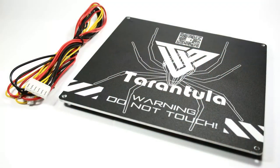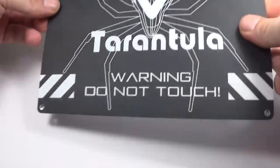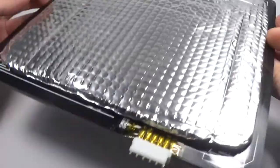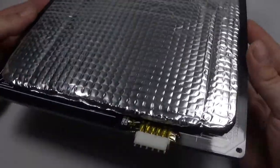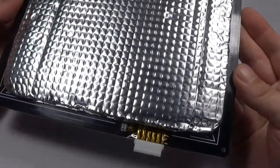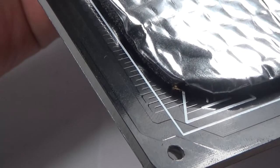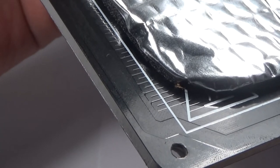The heated bed has one of the most stylish graphics I have ever seen on a heated bed. It is made from aluminium, perfectly flat, and heats up to a maximum of 160 degrees Celsius. I am used to printing on glass plates, so I am looking forward to my first print on this one. The print volume of the TiVo Tarantula is 200x200x200mm.